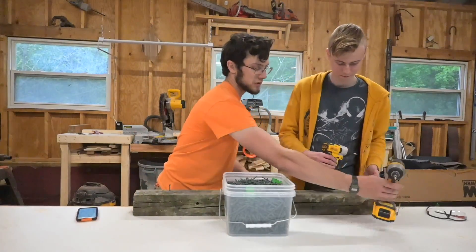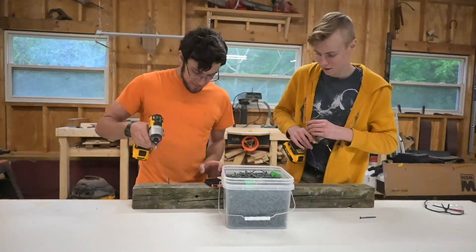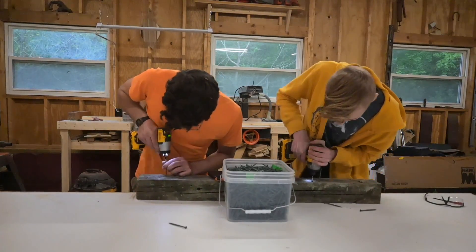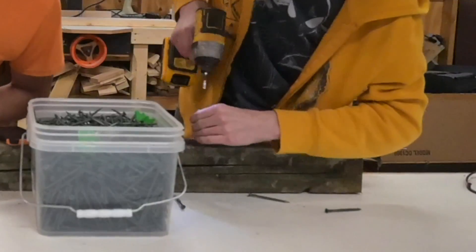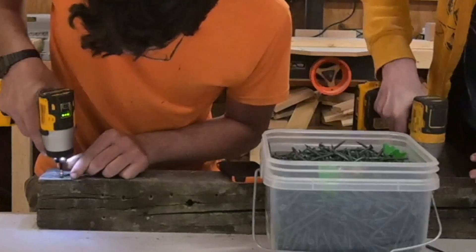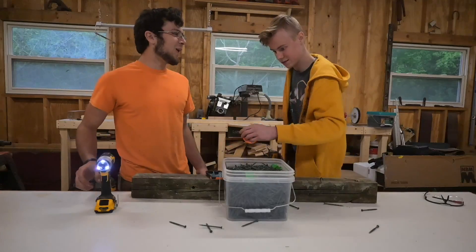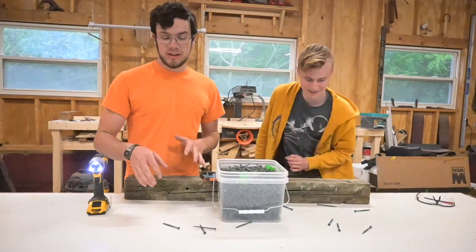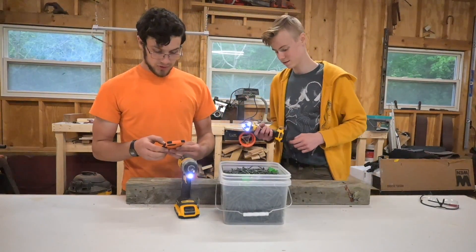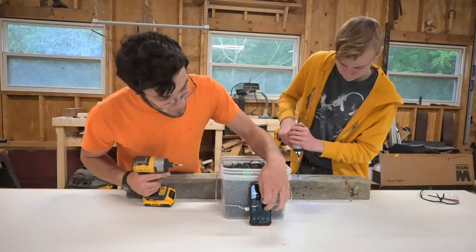Let's switch. Actually, let's pull these screws out — let's do that as part of the test too and see how long that takes. Let's keep mine in then. Keep them the same. Okay, stopwatch. Ready? We're going to make sure it's not just the person, so we're going to do 30 seconds again. I got 20 volt, he's got 12 volt. Let's go.